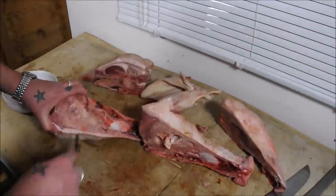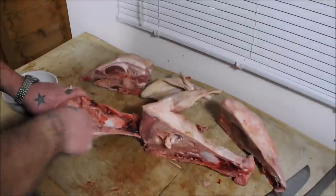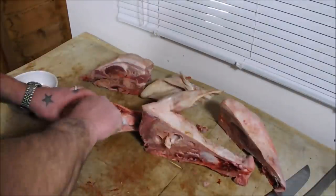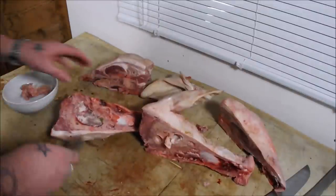To keep it nice and fresh, I'm going to scoop the brains out with a spoon. These are a delicacy — you fry these, dip them in milk, put them in breadcrumbs. There's a bit left in there, let me get the other half out.